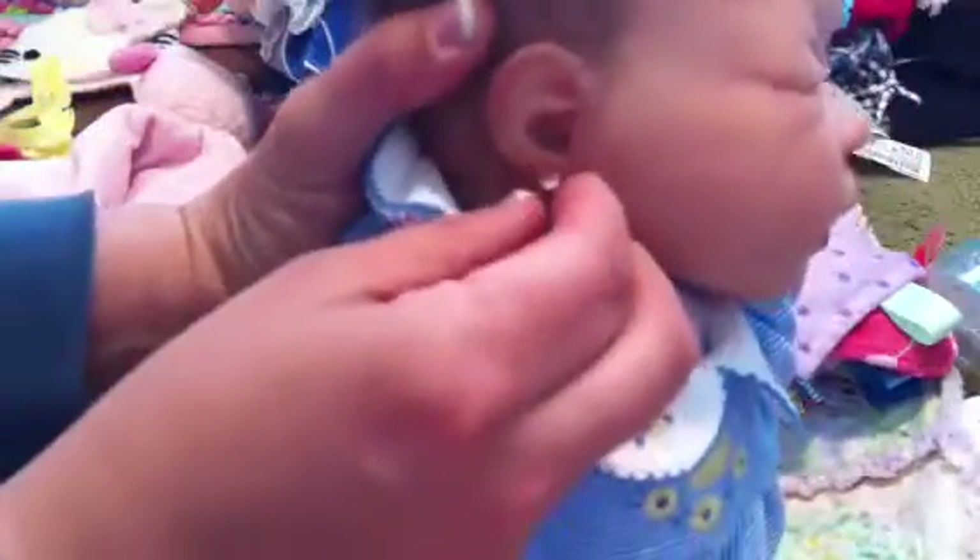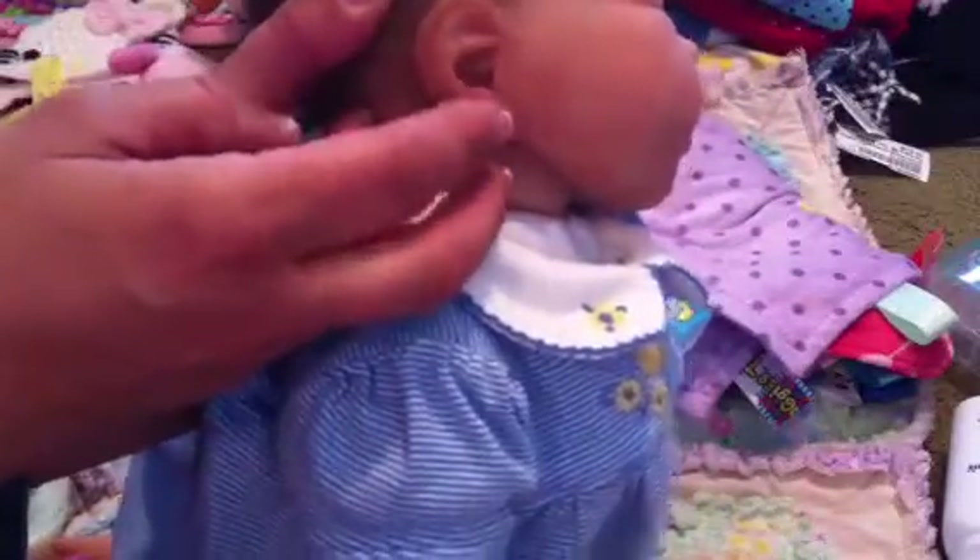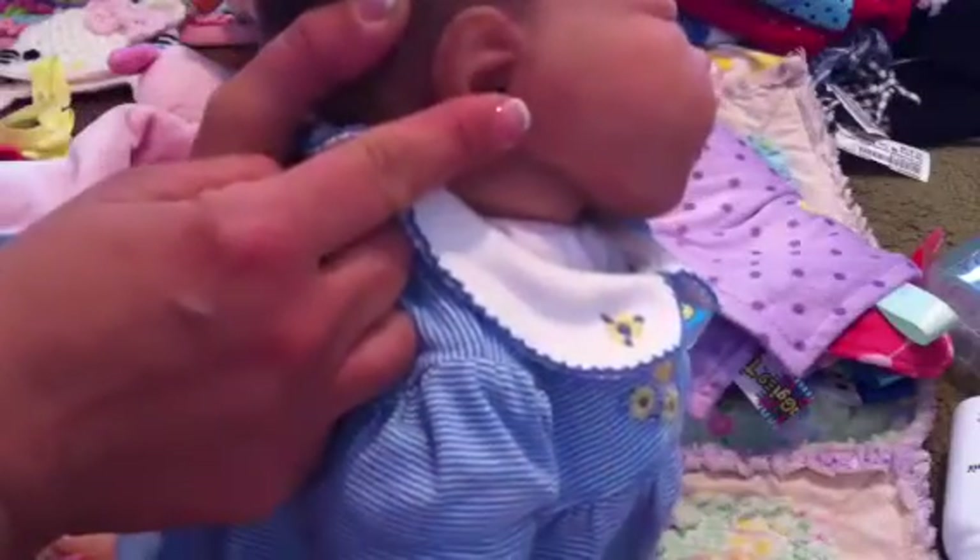For the earrings I'm going to show you — you can do this with your reborns too but you have to be really careful. You just take the backing off the earring and poke it in. Make sure the ears are shaped right — the back of her ear is connected to the side of her head, so I just stuck it in making sure it didn't come out the back. You just stick it straight in and it goes right in.